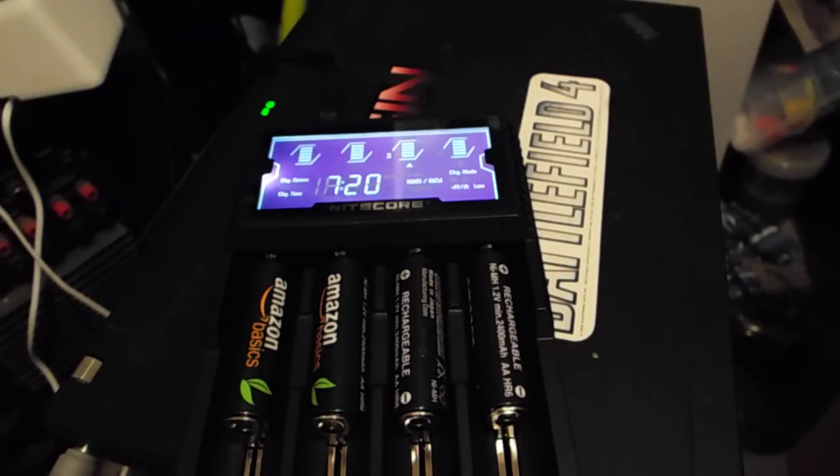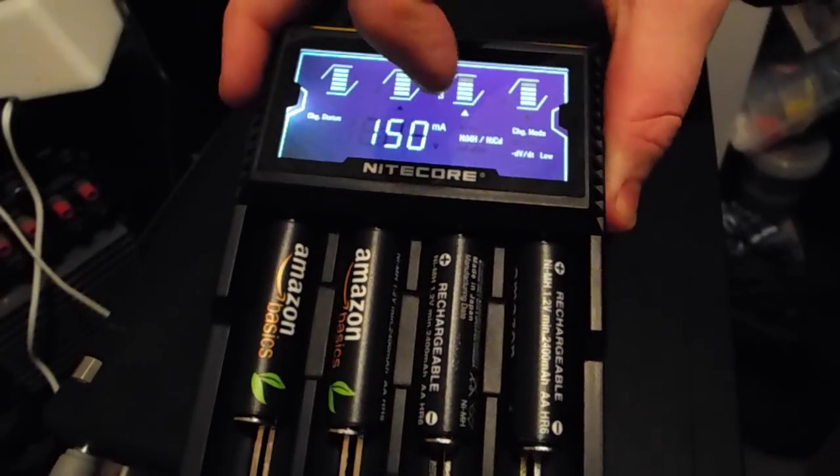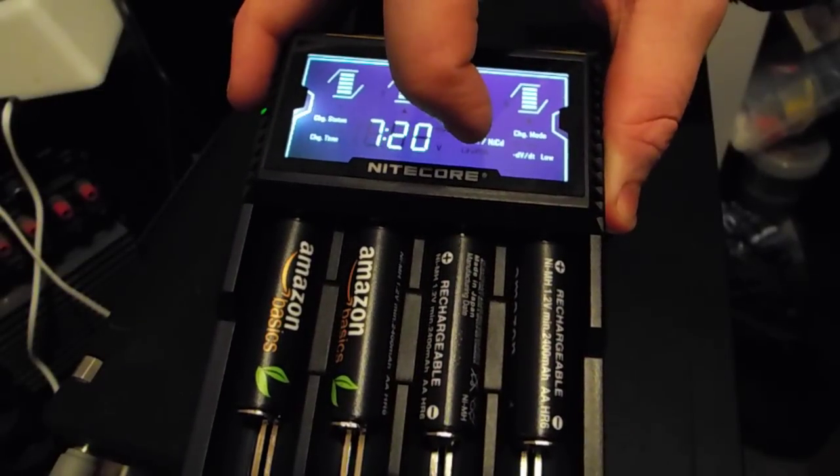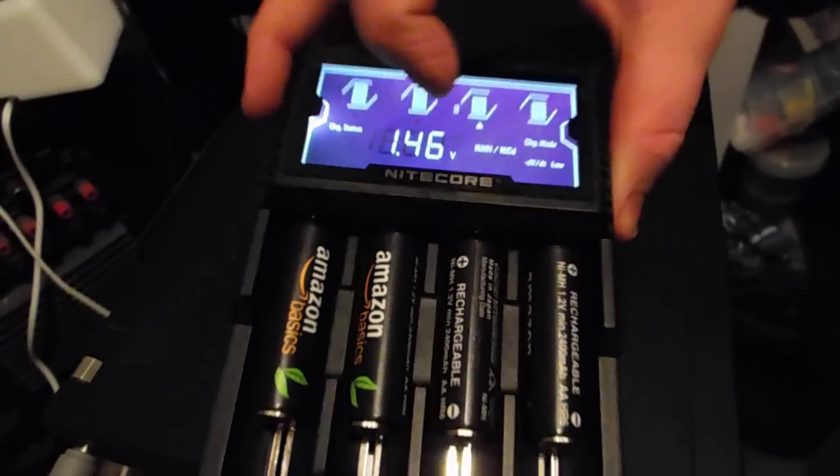It's also compatible with LiFePO4 batteries, which I think is another type of lithium battery. I don't have any of those so I won't need to charge them. But if you do, you have to go into the manual setting — hold the button so it detects it's a lithium, then change to another mode for LiFePO4.